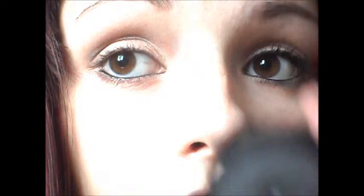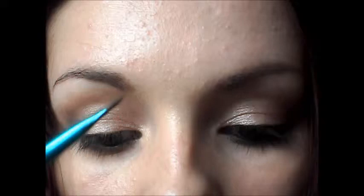Just to define my lashes a little, I'm going to take a black eyeshadow and put a thin line across my top lid as close to the lashes as possible. Now you want to curl your lashes.